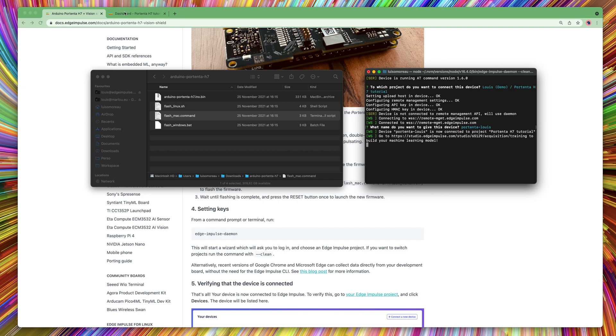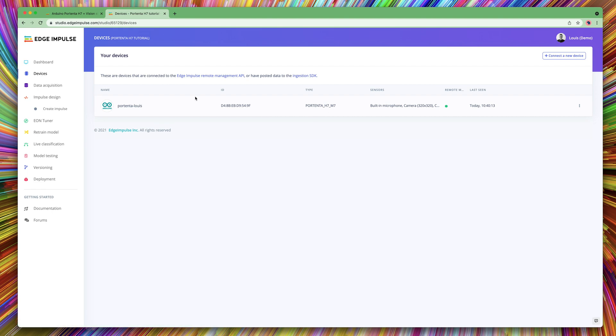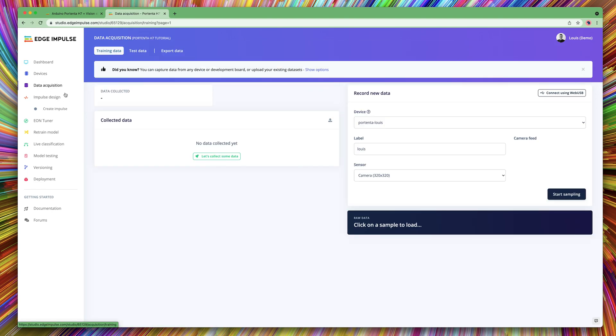Then navigate to your project and go to the device tab. You should see it connected. Now if you go to the data acquisition tab, you can directly select your sensors and start sampling.